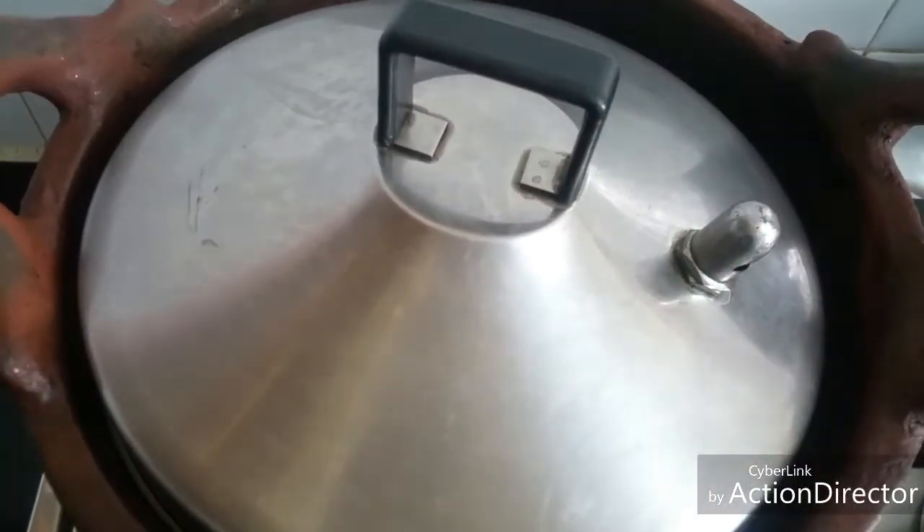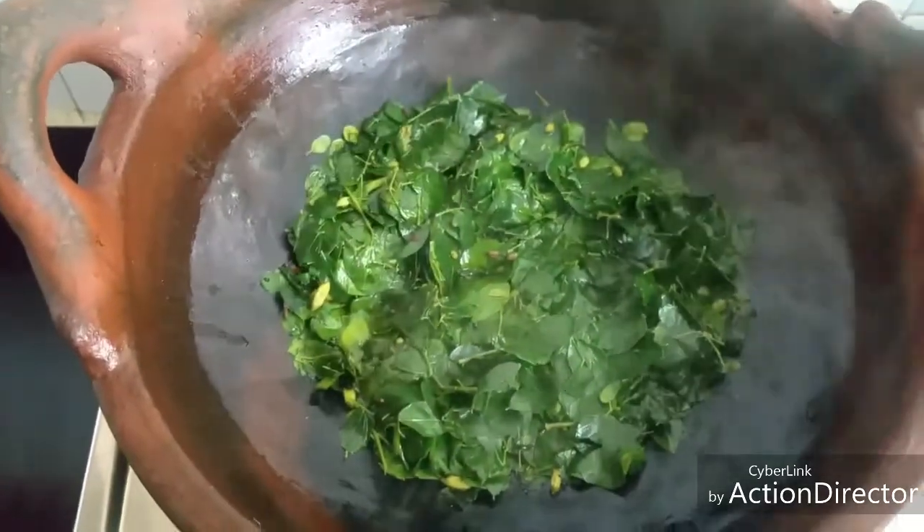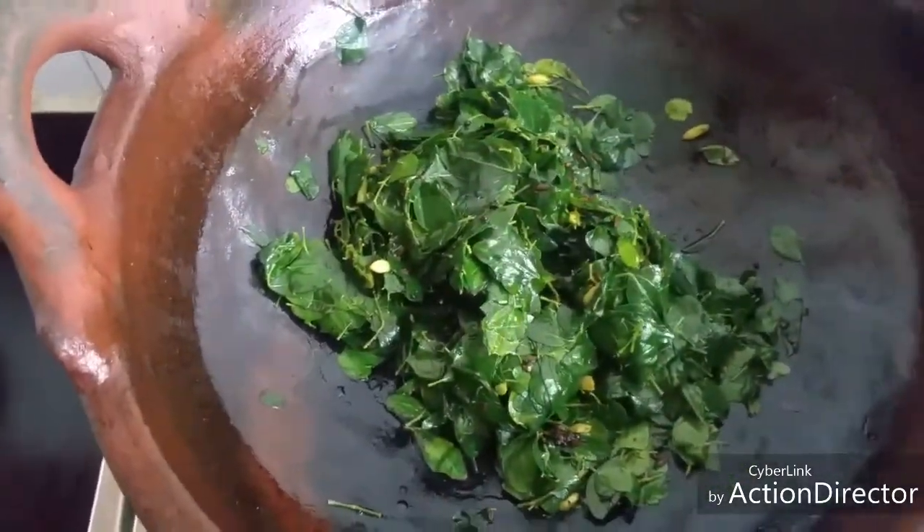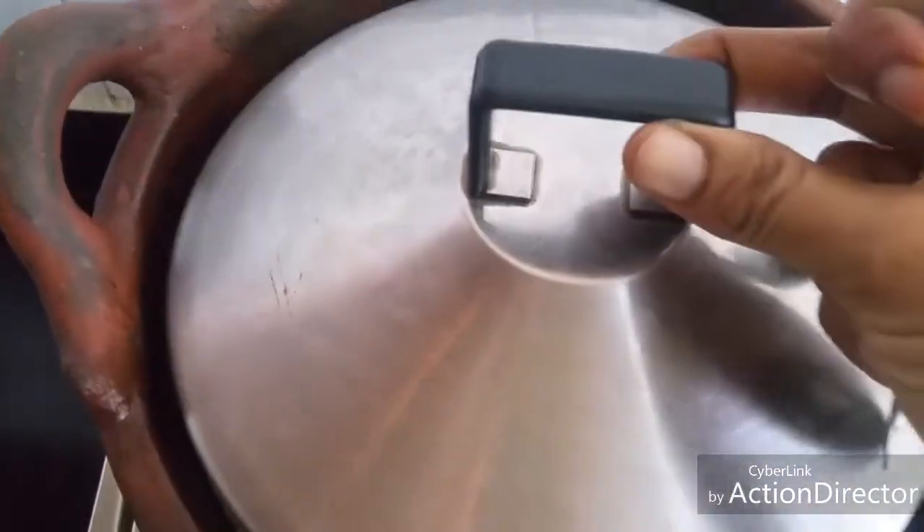Now cover and let it cook for five to eight minutes, stirring once in between. Then cover it and let it cook for two more minutes.